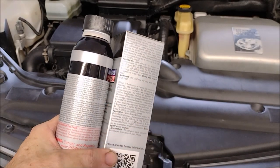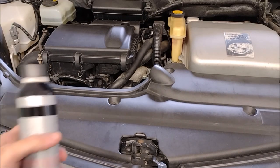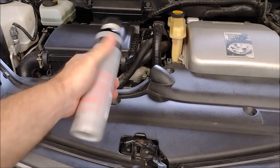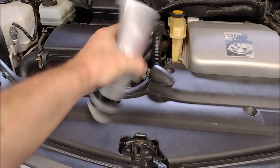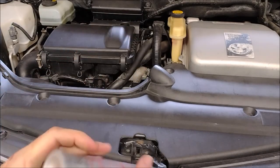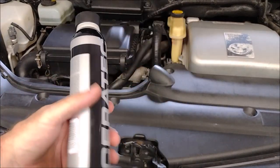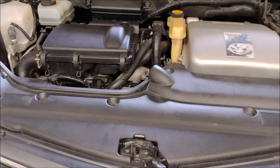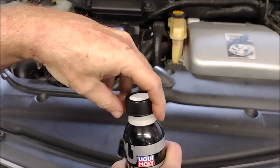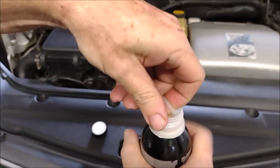The engine in the Prius has roughly four liters of oil, and six percent of four liters is 240 milliliters, so I'm going to use 240 milliliters of the Ceratec in the engine oil. As for the transmission, it holds just under four liters of oil; for that I decided to use 200 milliliters of the Ceratec additive, which is roughly a five percent solution. The instructions also say to shake up the bottle pretty well, so we're going to do that now — let's crack it open and mix it with our new engine oil.